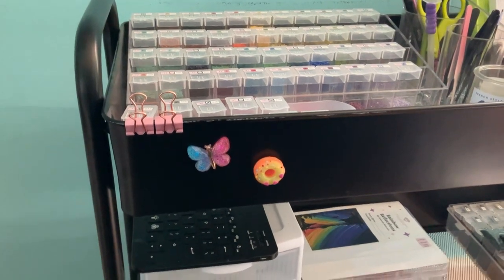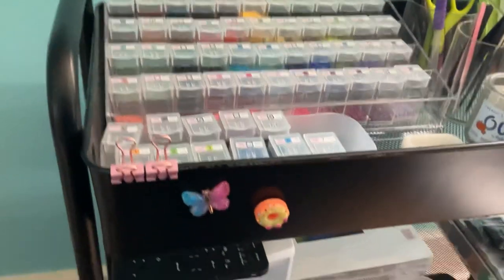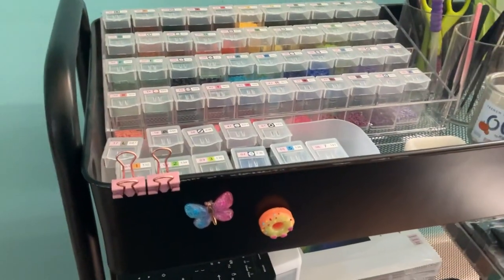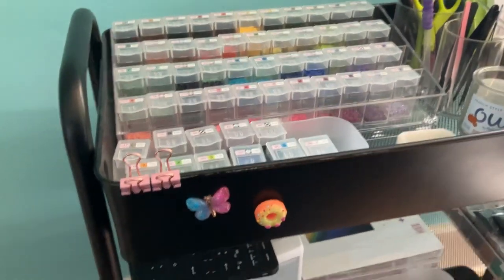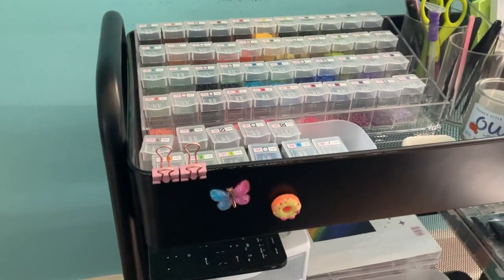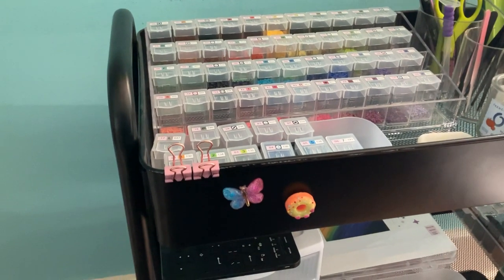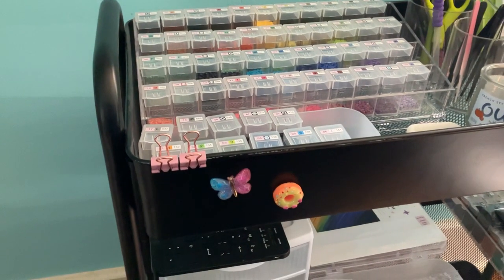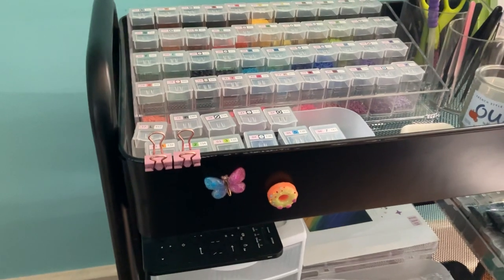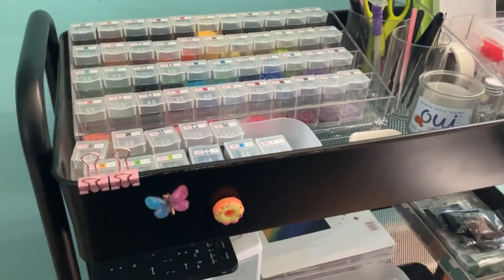Hello, it's me, Brie. I took a little poll on Instagram asking if anybody wanted to see a tour of my diamond painting cart, and it was overwhelmingly yes. So this is that video.